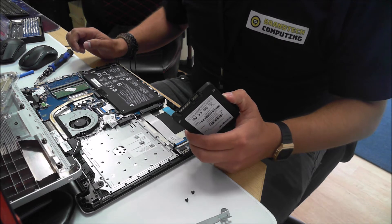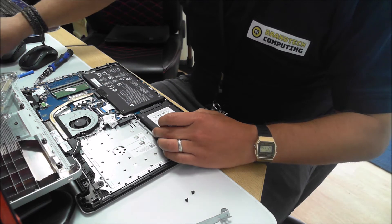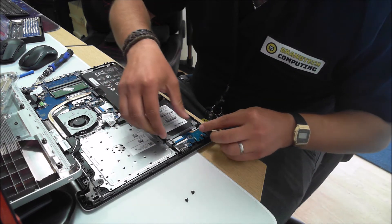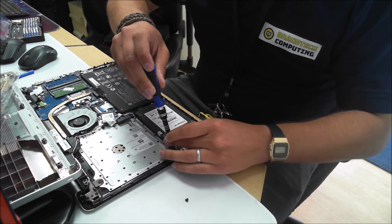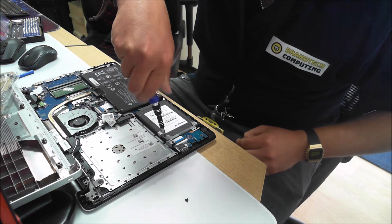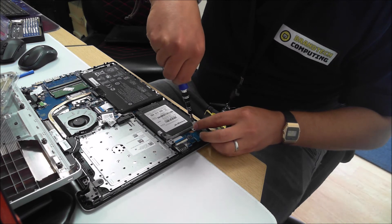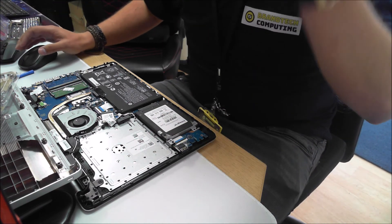We're going to pop the new SSD in now. Occasionally you will get a bracket like this. In this instance I found the bracket doesn't really support it well, so just slide that in and then pop the bracket and close it up. That's the hard drive installed now — simply a case of putting the case back on and then booting into the OS.